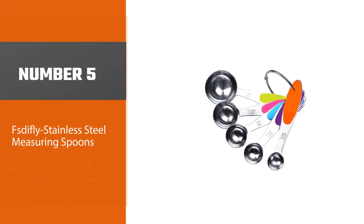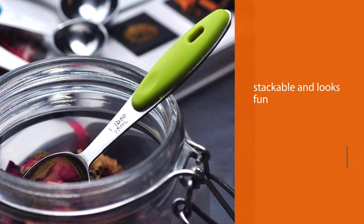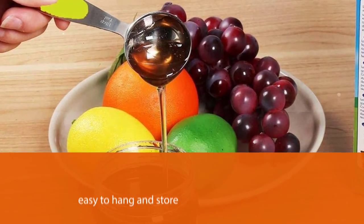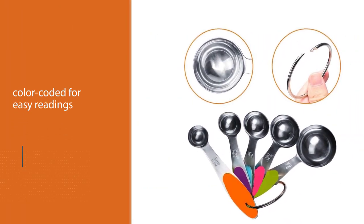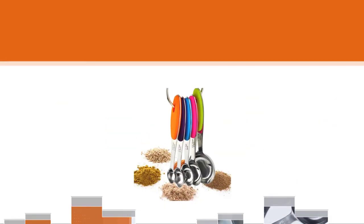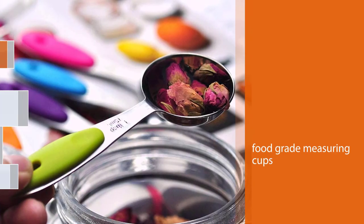Number five: FSDI Fly Stainless Steel Measuring Spoons. These spoons are stackable, look fun, and are easy to hang or store in any kitchen. We like that they're color-coded, making them great for cooks and bakers with poor eyesight. The measurements, both US and metric, are etched into the design so they won't wear off through use. Whether measuring spices, seasonings, or baking ingredients, they appear pretty accurate. For more details, click the link in the description. Thanks for watching!